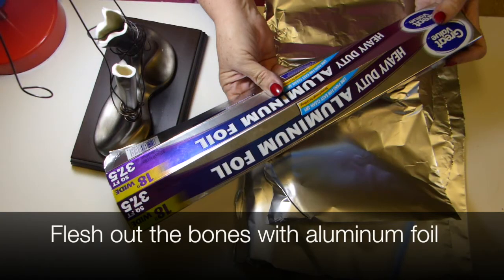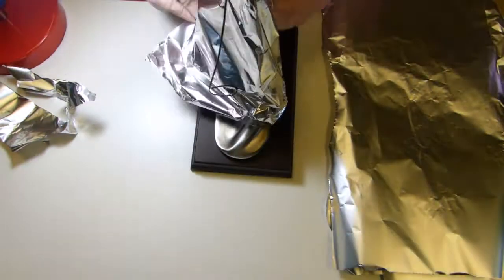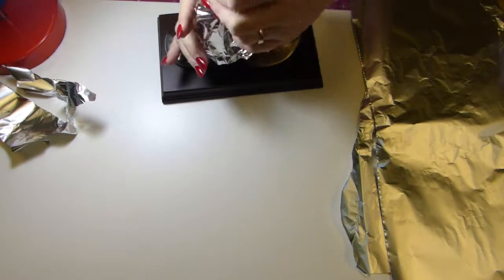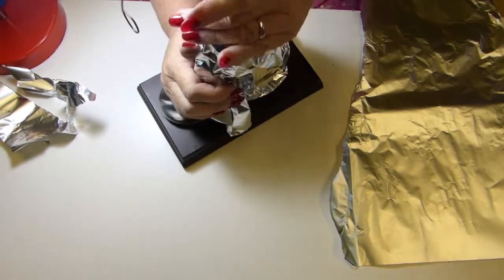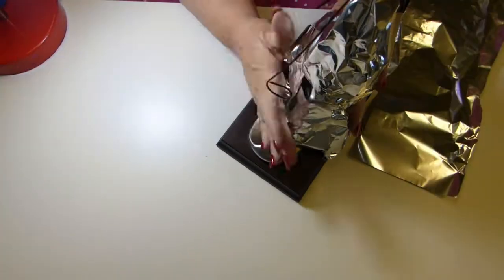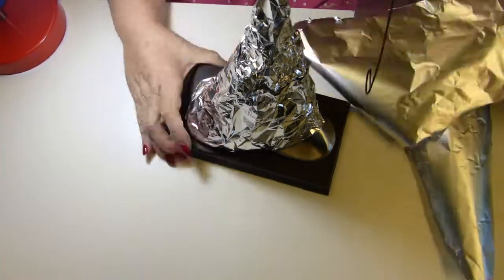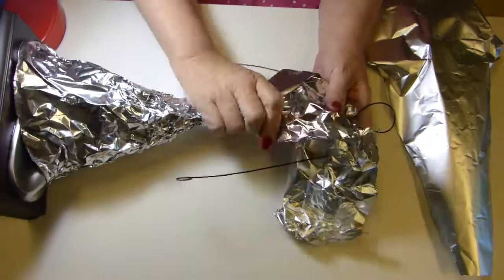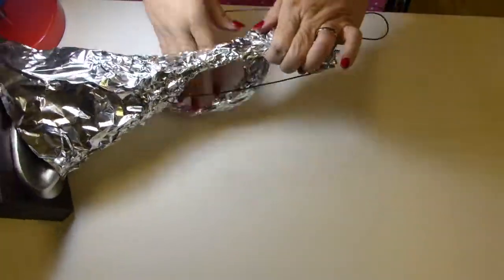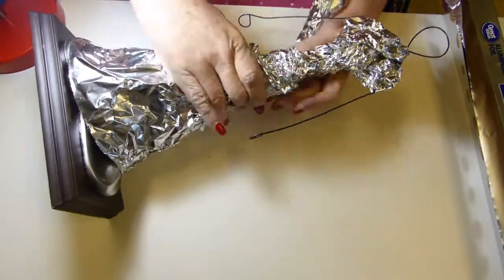I have the basic bone structure for the figure now, and I need to put some meat on its bones. I do that by wrapping with ordinary aluminum foil. Where I want bulk and sturdiness, I wad it up and then wrap around, squeezing and molding it as I go. I continue all the way up the figure — building up the arms, the torso, the head, everything with the foil, covering the entire wire structure.